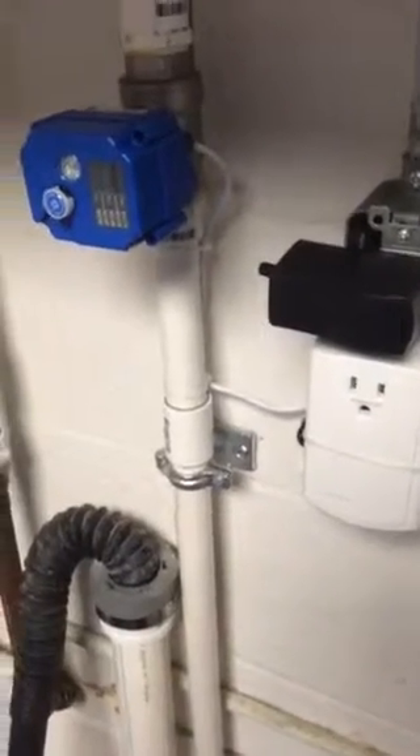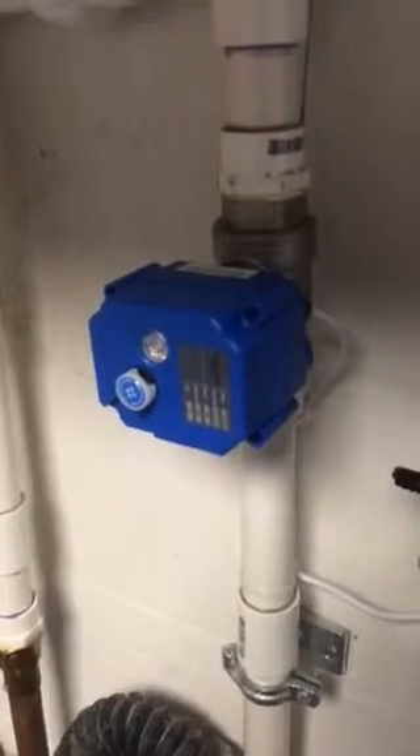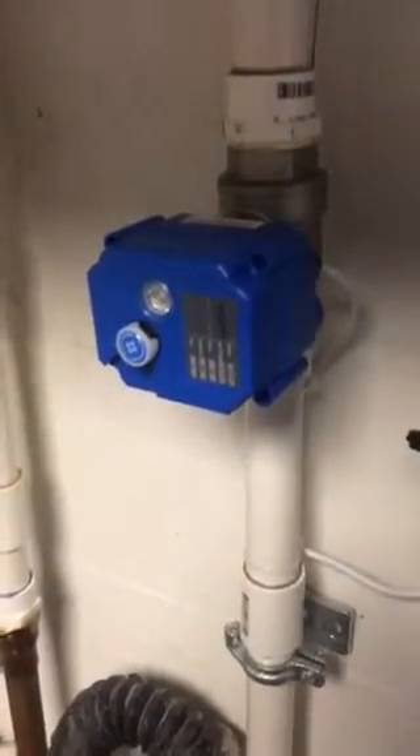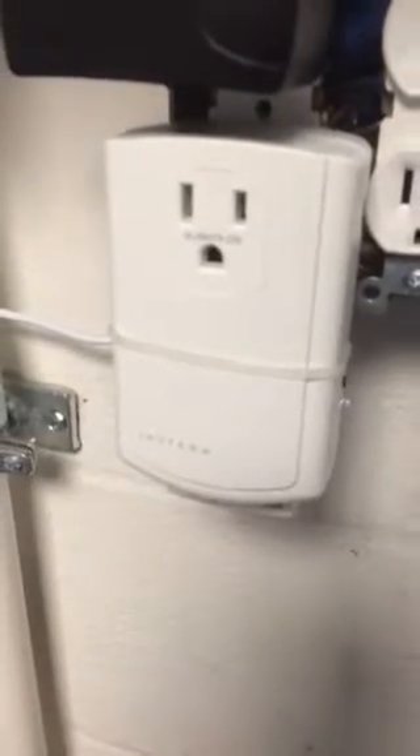Today I'm going to demonstrate the smart home full port three quarter inch automatic water shut off valve, which works in cooperation with the Insteon input output relay.